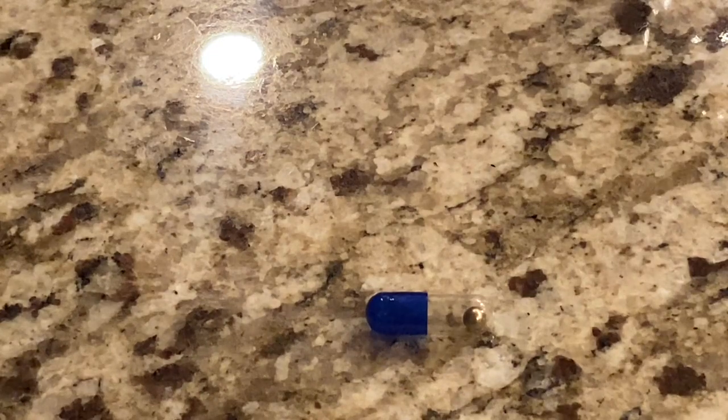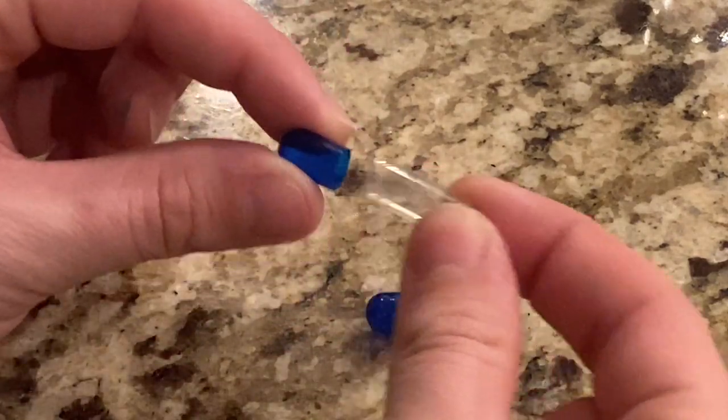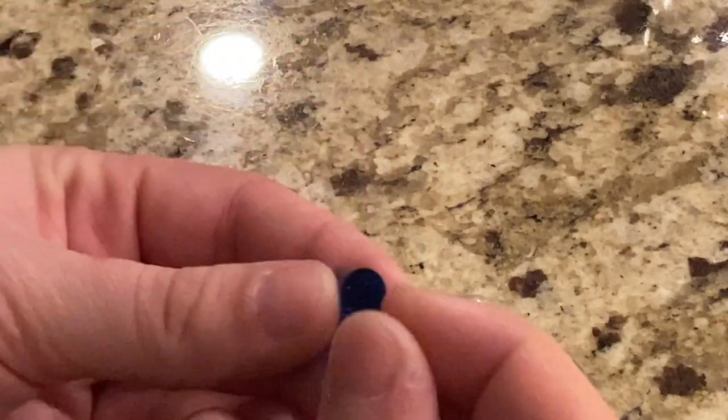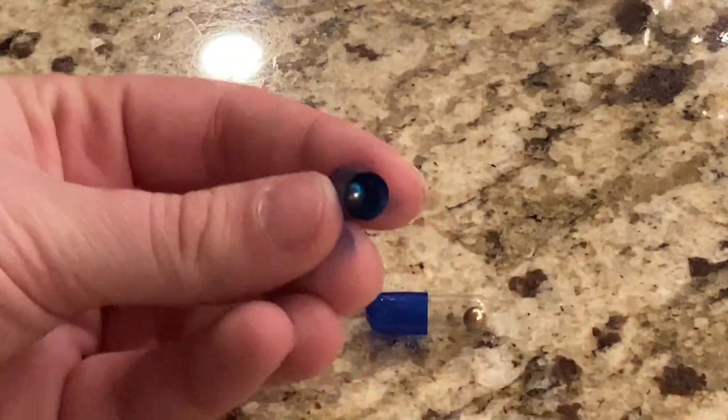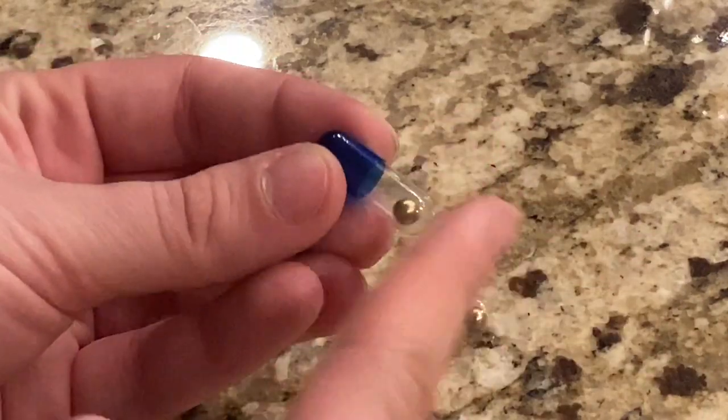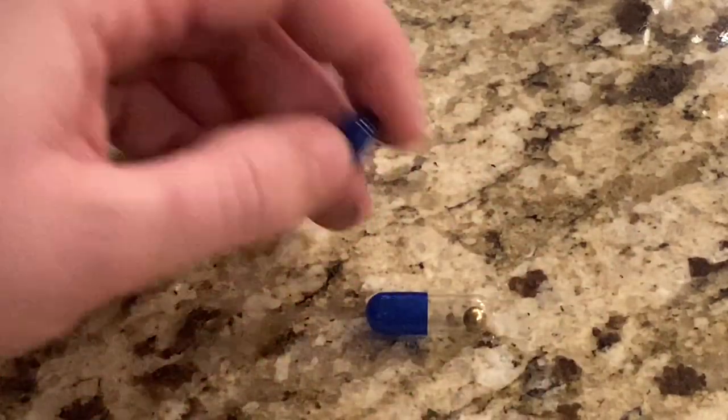Let's go over it again because it's so easy it can go by really fast. First, take apart the capsule. Then put a BB in one side of the capsule. Close the capsule. And boom! Your magic jumping beans are ready!